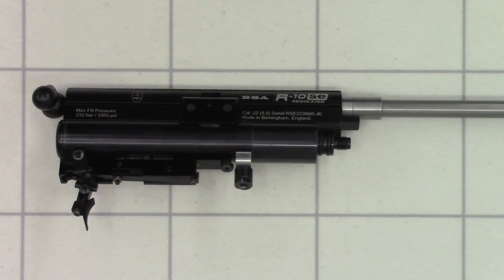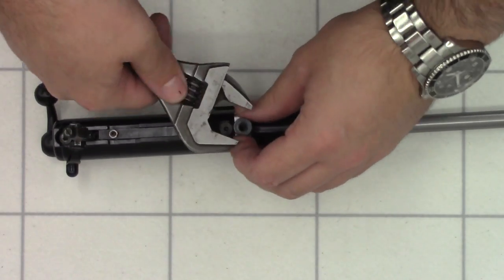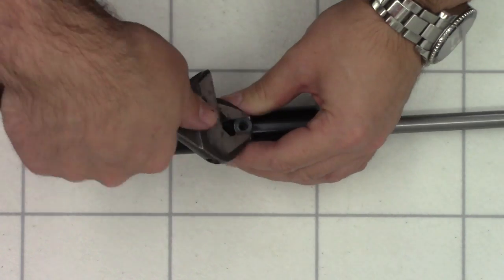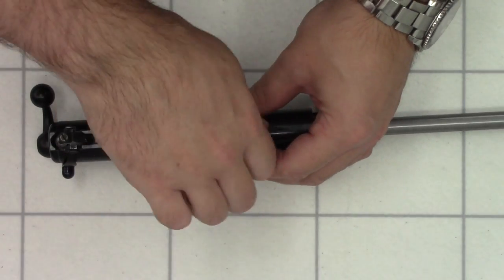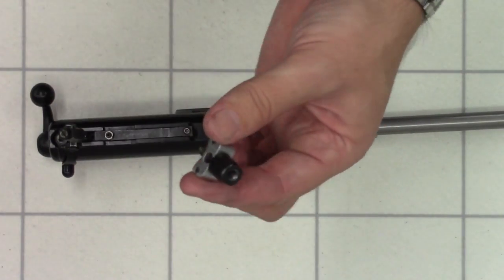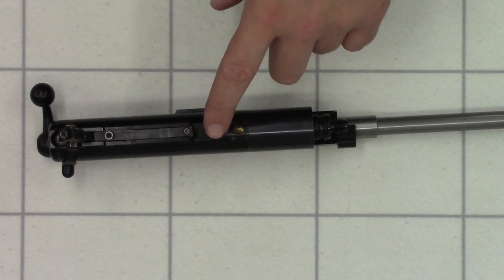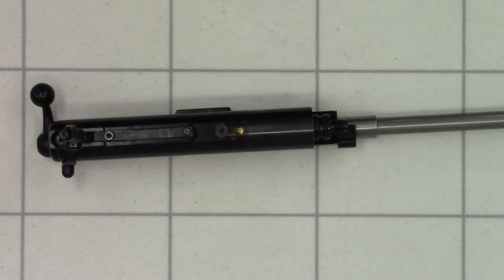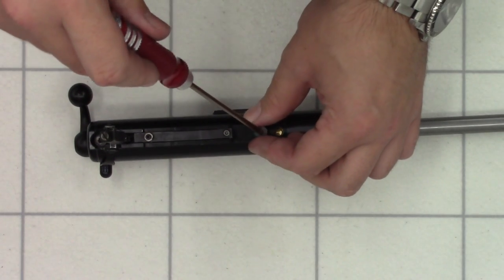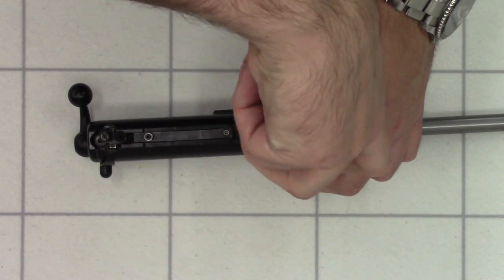Now we can start work on the block. First thing we're going to do is remove this little stock stub here — this is the part that the stock bolt bolts into. To do that I'm just going to be using an adjustable spanner, cracking it loose and then undoing it by hand. Next thing we're going to do is remove the trigger. That's done using a 3mm Allen key in these two bolts here — one at the back, one at the front. The back one is covered over by an anti-tamper plug from the factory.